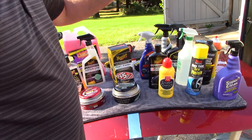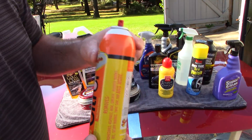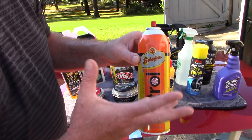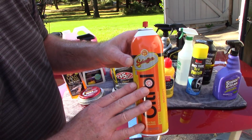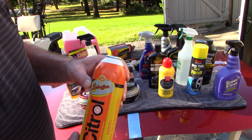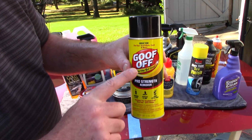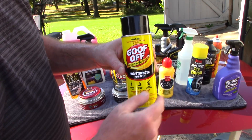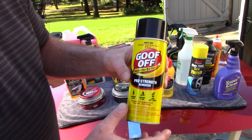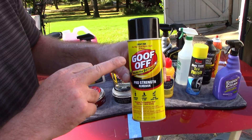If you're trying to remove tar, adhesives, or road paint that got on your car, a lot of you know I'm a Citadel 266 fan. This aerosol is really great for removing adhesives, road tar, bugs, and road paint from the paint. It is water soluble — always work out of direct sunlight, apply to the paint, and rinse it off. If Citadel 266 is hard to find, Goof Off makes their Pro Strength Remover, which is comparable. Citadel 266 is a little more powerful, but Goof Off will remove tar, bugs, and road paint. It's a solvent-based cleaner safe for OEM clear coat and paint finishes.